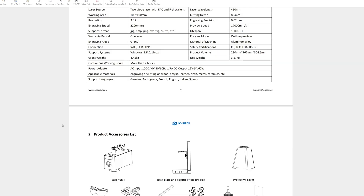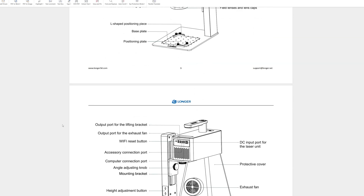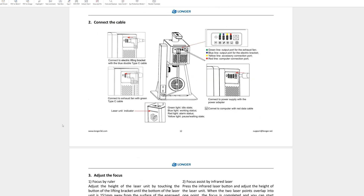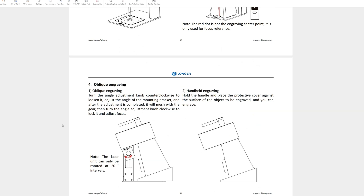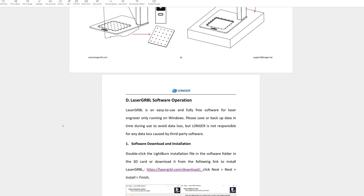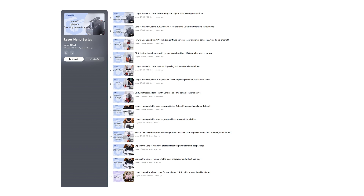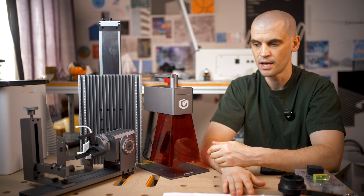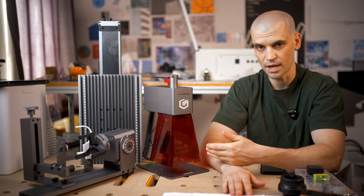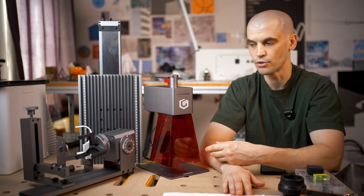The documentation and manual is pretty good — definitely one of the best I've seen from a Chinese company. The translations make sense and the images are nice and clear. Even better is that Longer also provide a complete video series which goes through the complete setup of these machines and accessories, and also getting the basics set up within the various different software that the Longer Nano Pro supports.